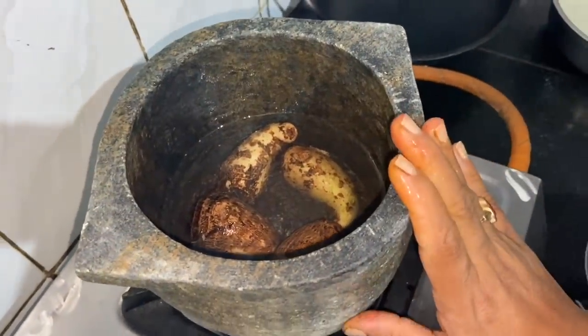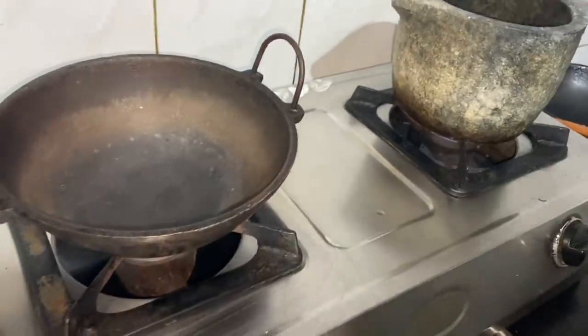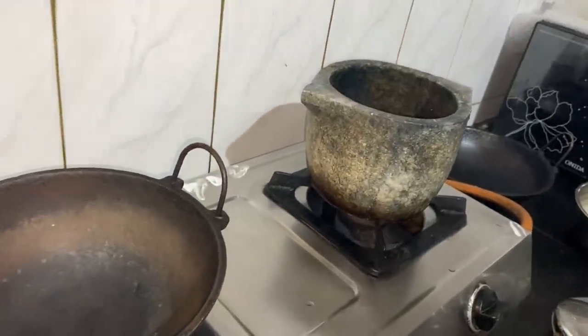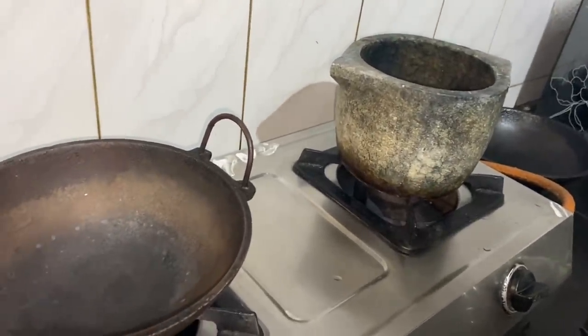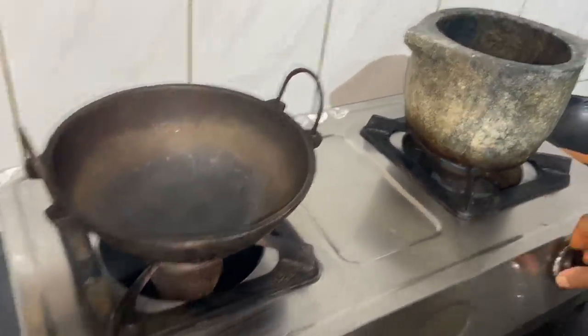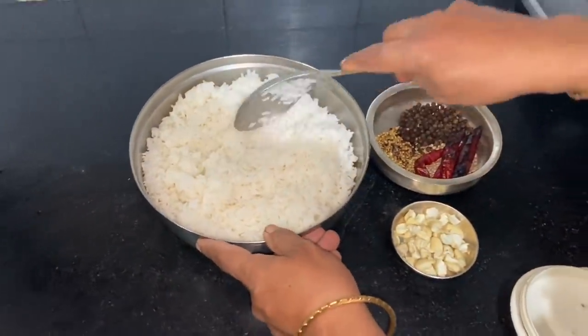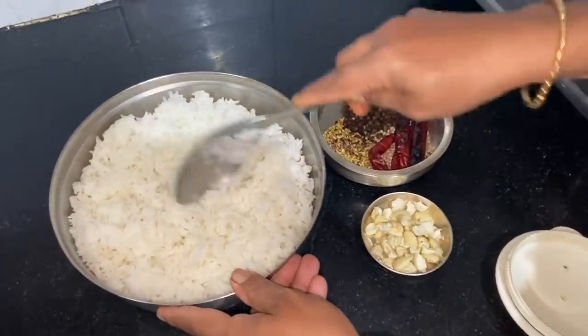If you want to get a little bit of a jar, you can put a little jar in the cooker. It is enough to put a jar in the cooker — if it is green or not, you can put a jar in the cooker.